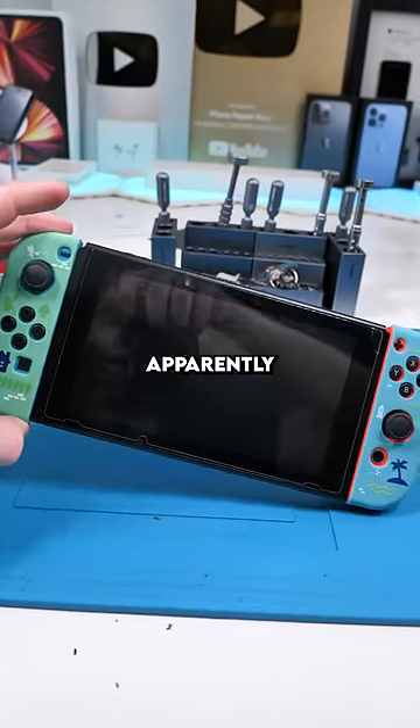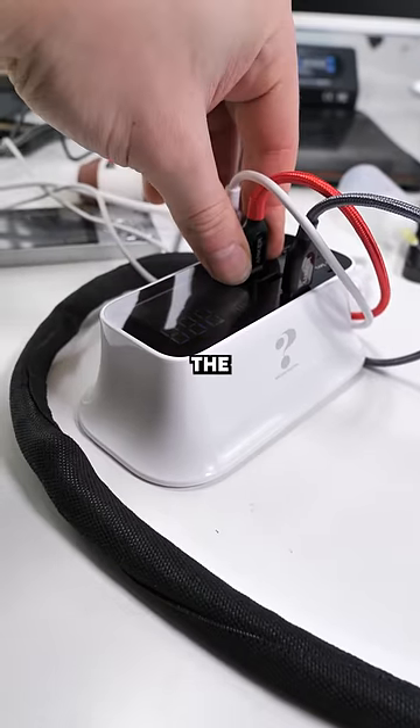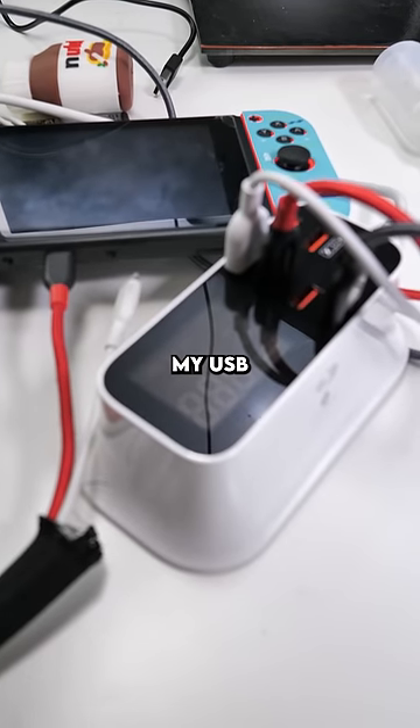We have a Nintendo Switch and apparently it's not charging. We'll plug it in. What the hell? Get out. So not plugged in and plugged in — completely fried my USB hub.